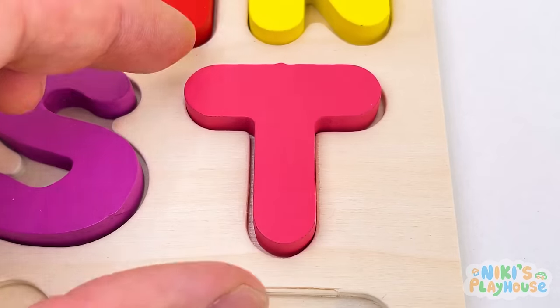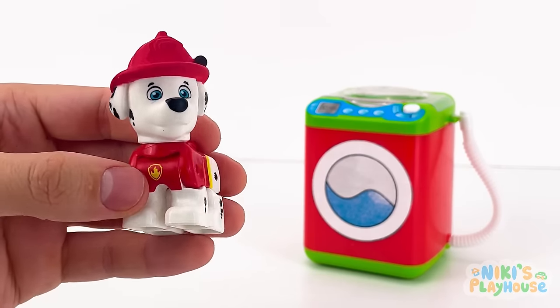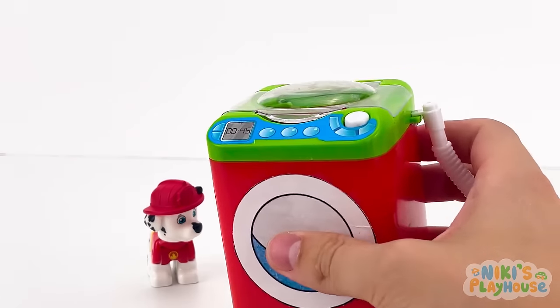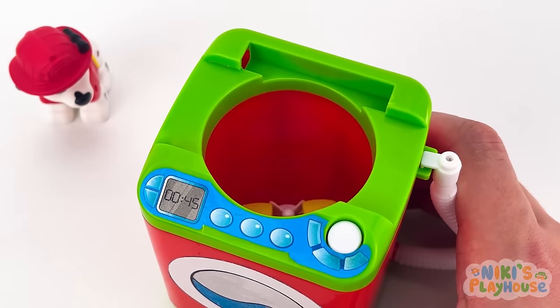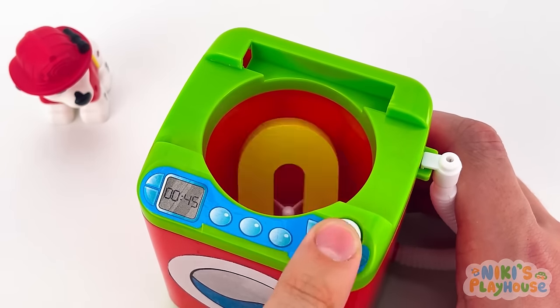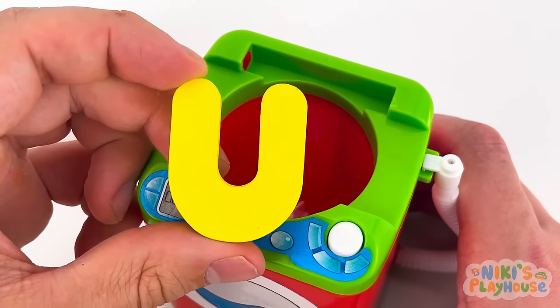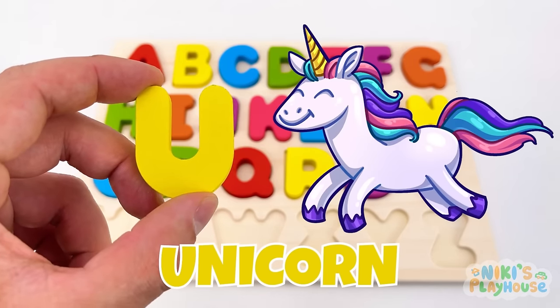Swoosh and click! Let's look in the washing machine — open the lid so we can look inside! Wait for the spinning to stop — U is for unicorn — U, U, unicorn!